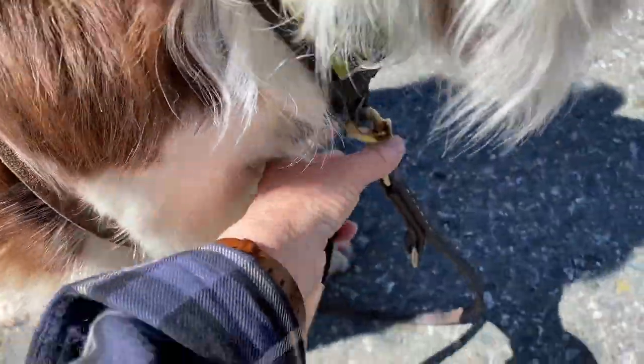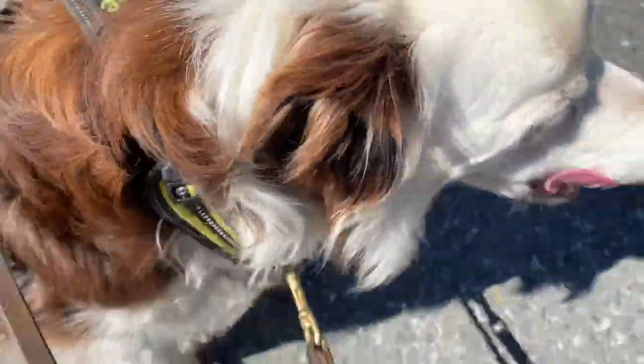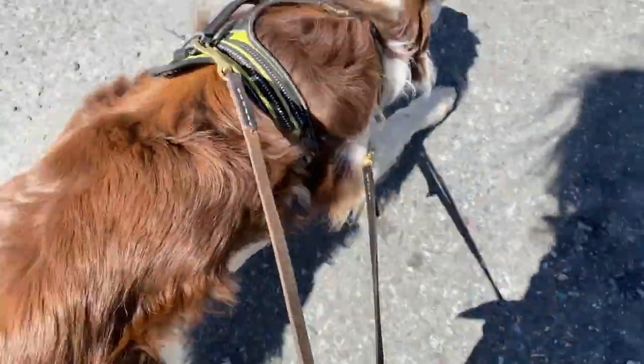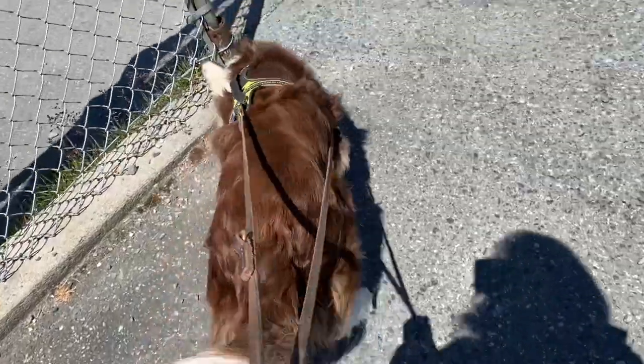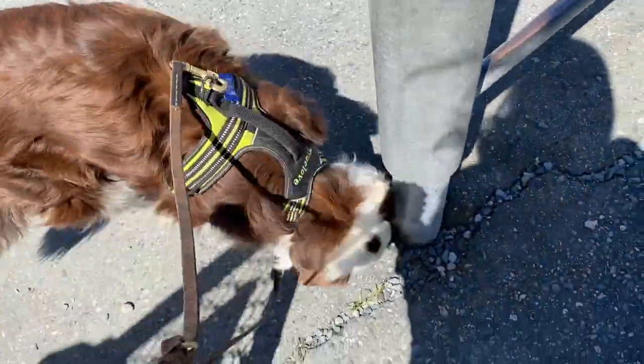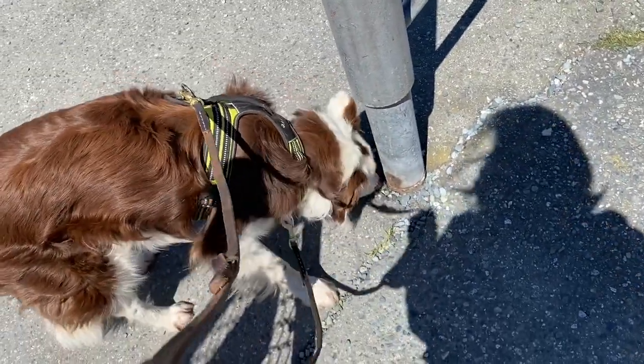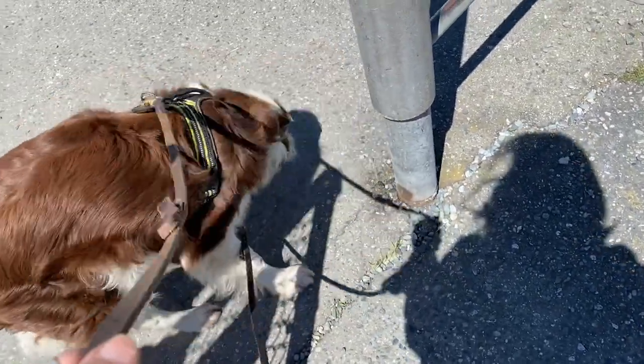If your dog is still learning leash manners or if you need a bit more control, then you can use a leash clipped to both front and back. The point of a snuffari is to let the dog explore at his own pace and use his sense of smell to take in a world of information that only your dog can perceive. Sniffing is excellent enrichment for dogs, and dogs are naturally attracted to new and interesting odors.